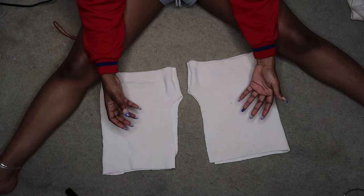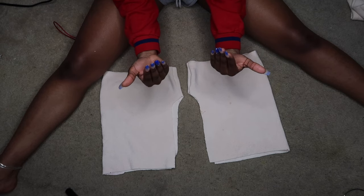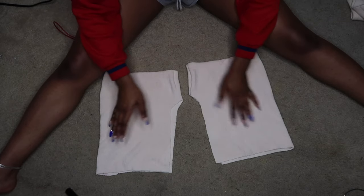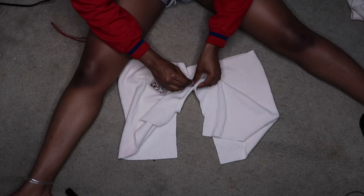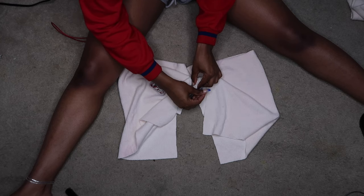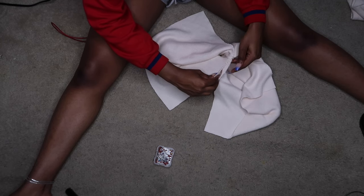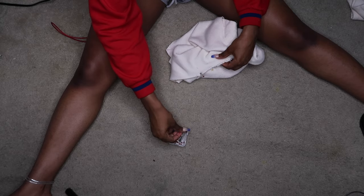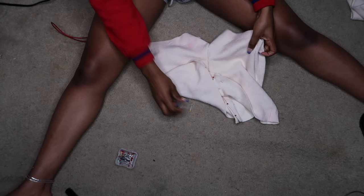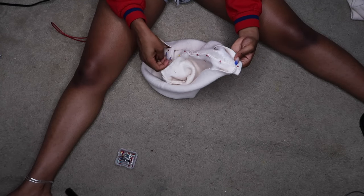Okay, so here we have our two legs. You want the back part to be facing the bottom. This is my top — you want to match the seams in the middle and pin them. Then just continue to pin that middle seam together. This is how it's going to look — you can already start to see the shape of the shorts. You're going to sew along that middle crotch seam.